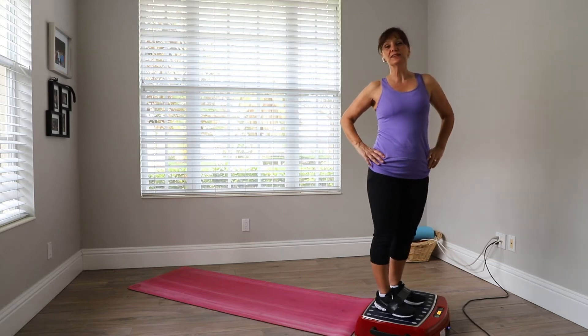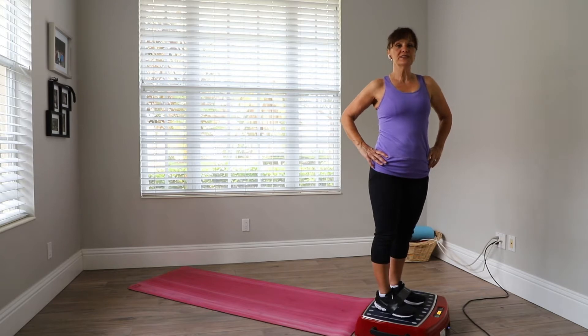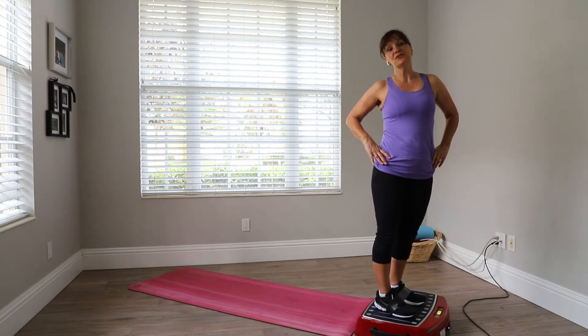Hi, I'm Linda Borgmeier, and today is a HIIT session. It's going to be 45 seconds on, 15 seconds off.